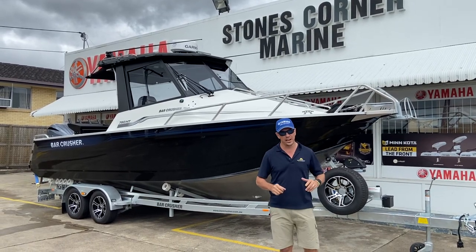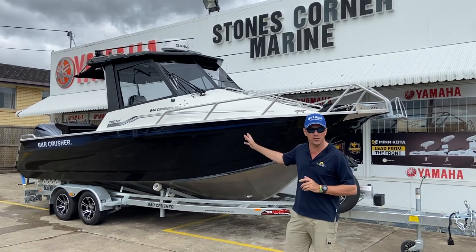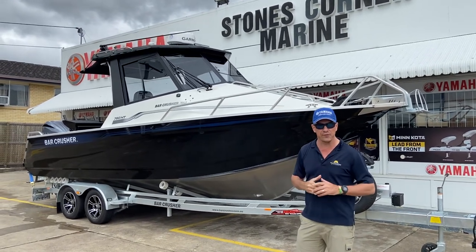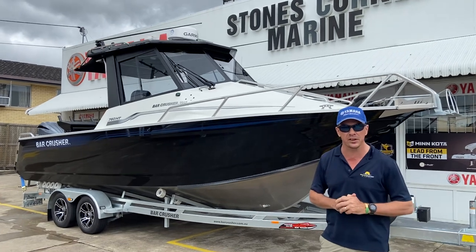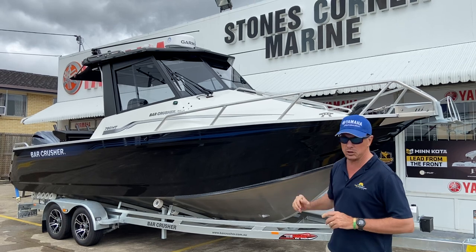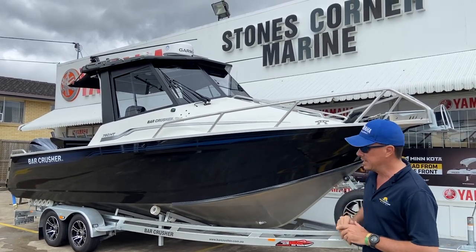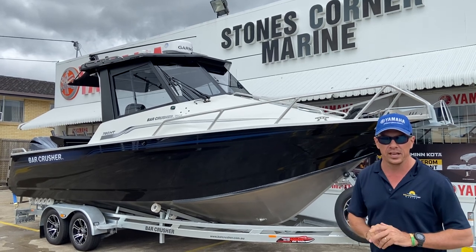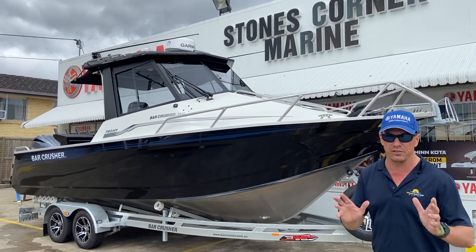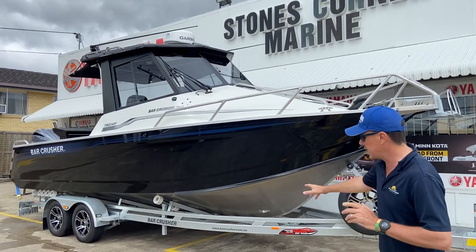G'day, James Cullen at Stones Corner Marine. Today I've got the opportunity to show you over the flagship boat from Bar Crusher Boats. It's also our flagship boat — our biggest and our best. It's a 780 Hardtop Bar Crusher. It looks amazing in the black finish with white decks, and this boat is loaded with gear. I'm not going to be able to show you everything today, but I want to give you a quick walk around and highlight a couple of features.